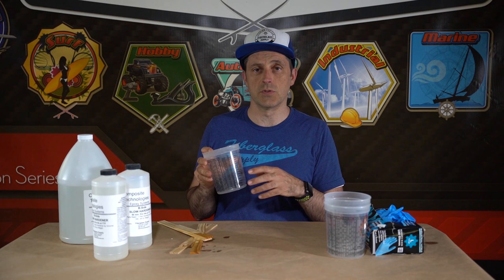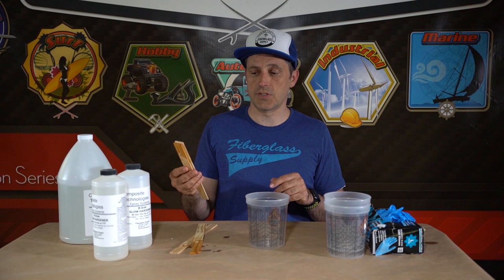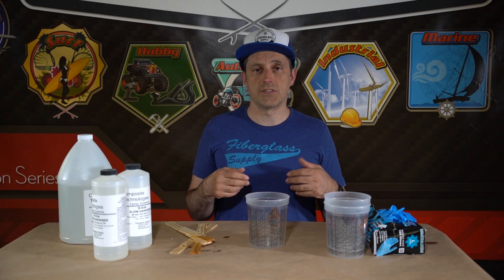If you're going to mix by weight, you'll want a digital kitchen scale and a mixing container — in that case it doesn't matter if the container has graduations or not. You'll also need some stir sticks; we're using paint sticks here today.